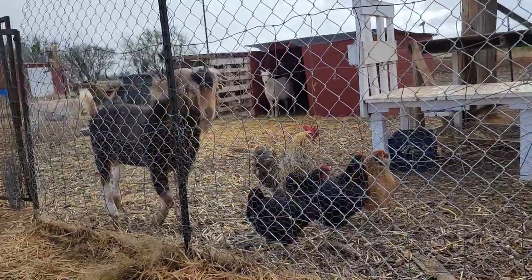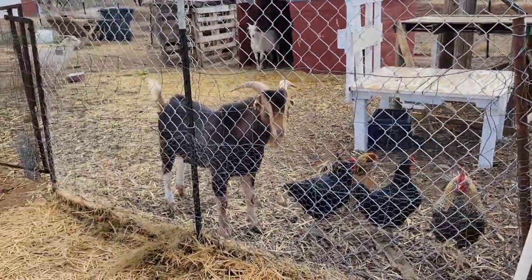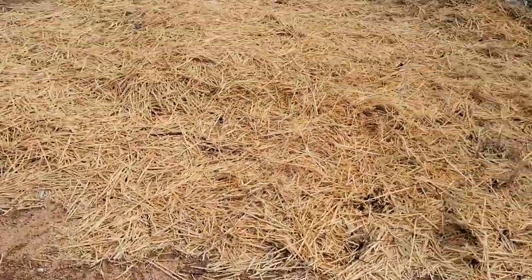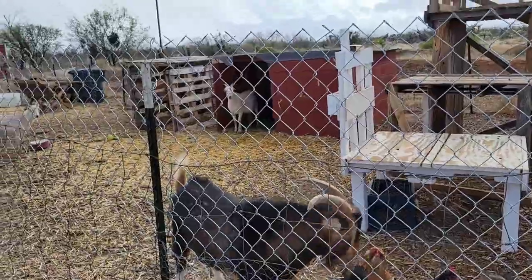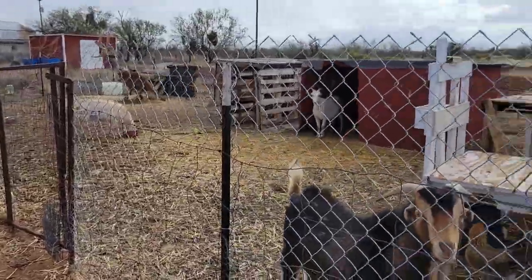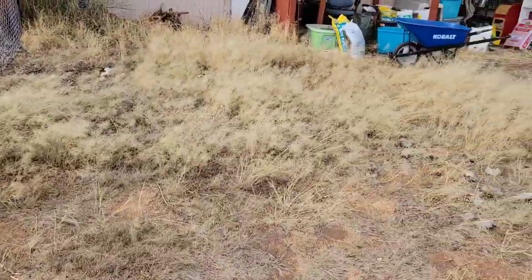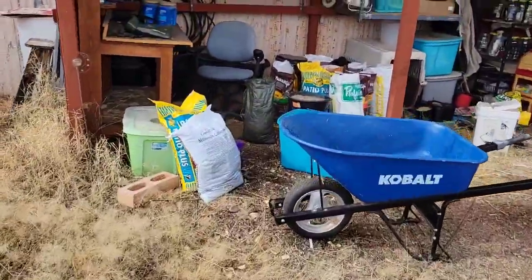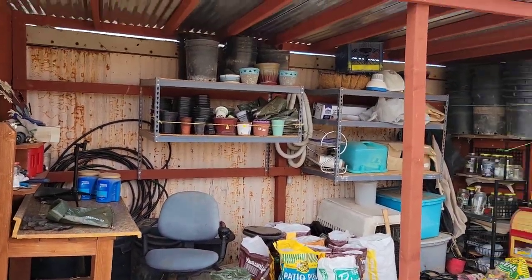Hey, how's it going today everybody? I hope your New Year's is well, that you are starting the new year on an excellent footing and that you and your family are all well. I've got my large pit bull jumping up on me — he likes to try to be the center of attention. I'm out here in the yard; we've had plenty of rain here as of late, which I'm always thankful for. I've got a small break and I wanted to share a really neat tip with all my viewers.